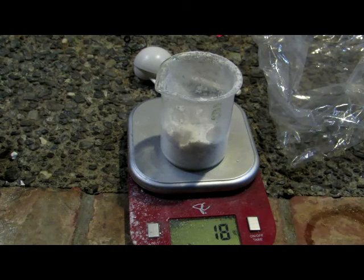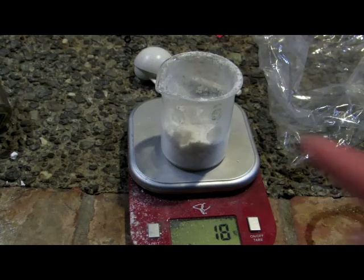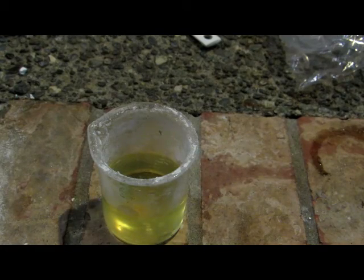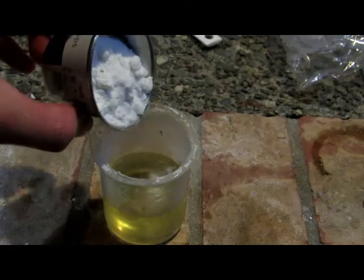Taking 18 grams and multiplying by 2.5 gives us 45, so 45 milliliters of hydrogen peroxide is what we need. I'm going to pour the lithium hydroxide into a condiment cup, then measure out 45 milliliters of concentrated 35% hydrogen peroxide into this beaker. Be extremely cautious when using 35% hydrogen peroxide, as it will easily and rapidly dissolve your skin.